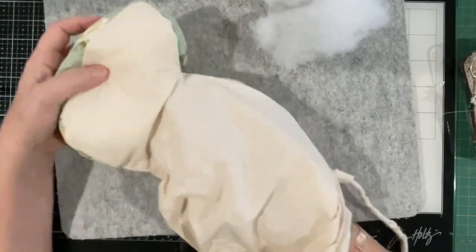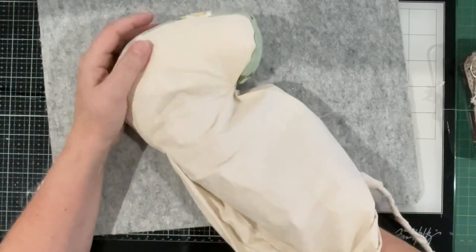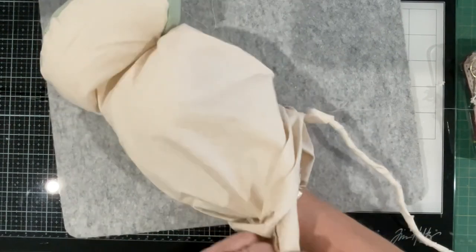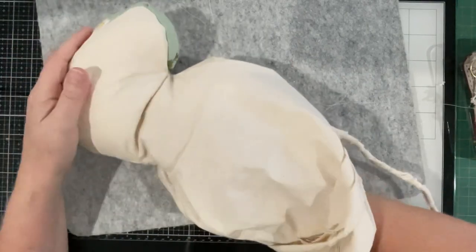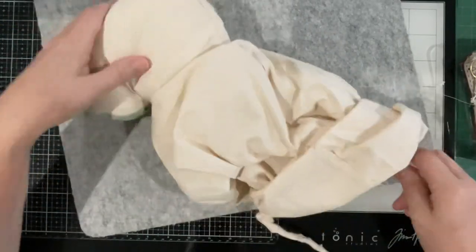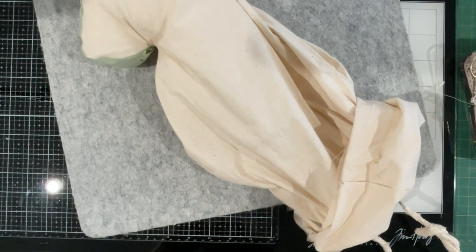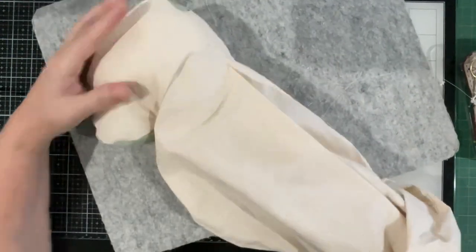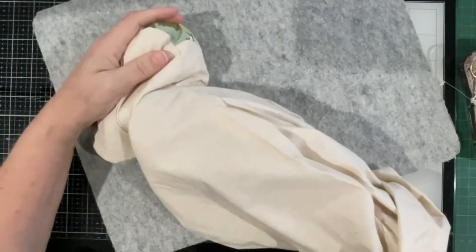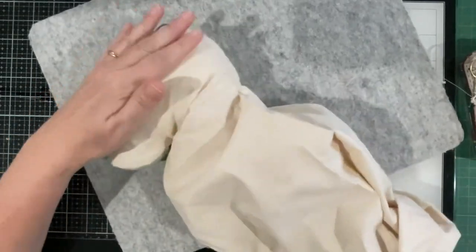It takes quite a bit of stuffing — I've got a very big bag beside me, and Susanna was telling me she put so much in his body she had to go buy more, so it's definitely a stuffing muncher. Just take your time. There's also a fine line with over-stuffing — you sort of don't want so much stuffing that it distorts his face and he doesn't look like a hare.